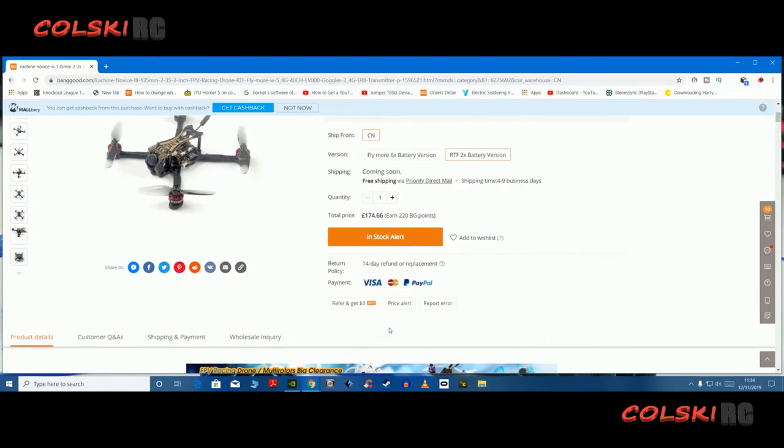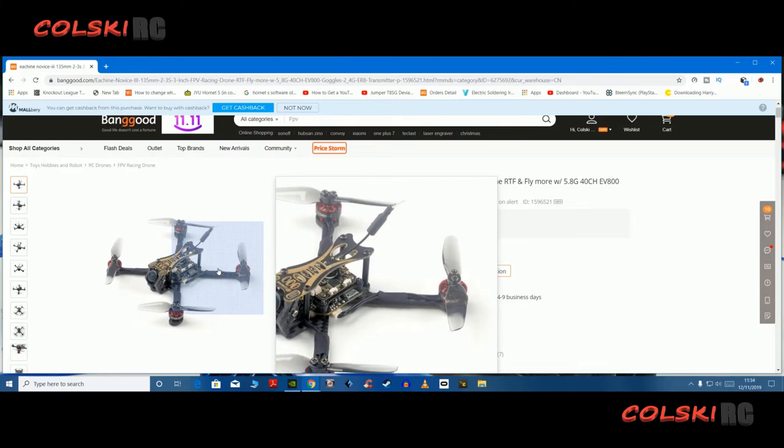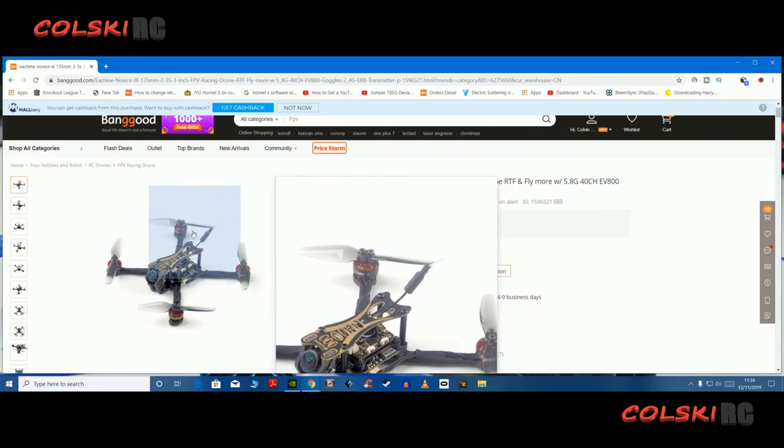I possibly will have a review on this — I'm looking at getting it, but I haven't made my mind up for definite. But it's certainly one to look out for, and it could be a really nice buy. This is the first proper, in my opinion, ready-to-fly FPV kit I've seen that's got decent goggles, a transmitter that should be decent, and a quad that we hope is good.